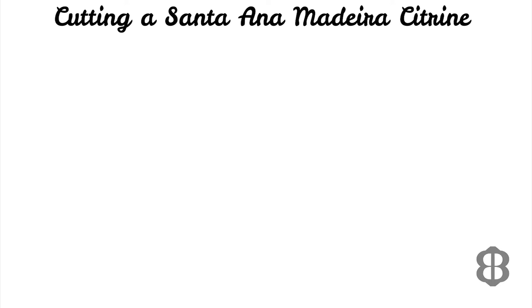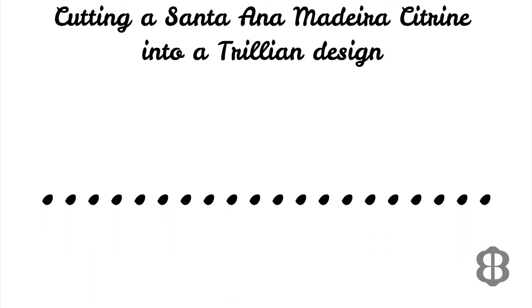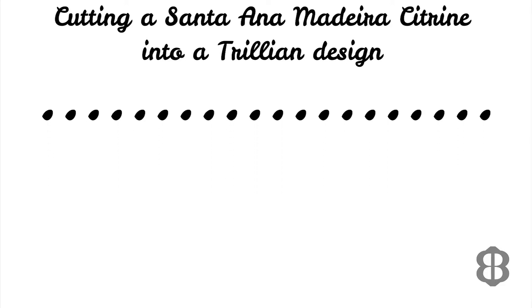Today should be fun. I'm going to cut a piece of beautiful dark orange citrine called Santa Ana Madeira Citrine. I'm going to cut it into a trillion design using a design from one of my all-time favorite gem faceting design creators.